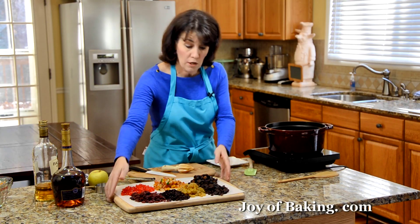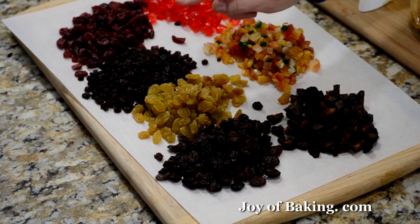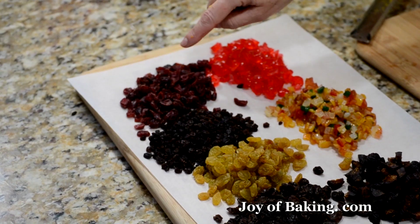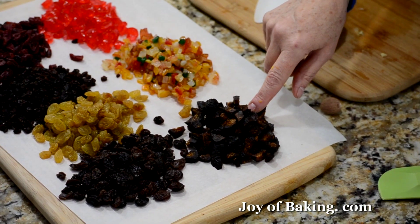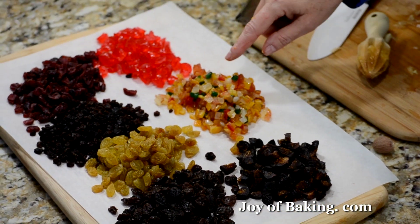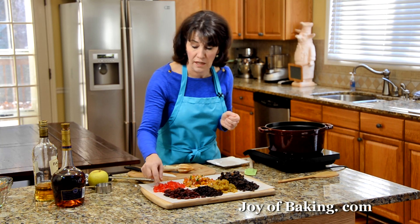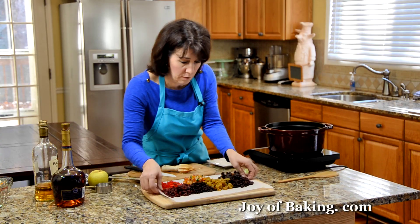And then for our dried fruit, we have lots here. We have a 1/2 cup, 90 grams of both dark and golden raisins; a 1/2 cup, 70 grams of currants; a 1/2 cup, 75 grams of either dried cranberries or cherries; a 1/2 cup, 100 grams of dried figs, just cut up; 3/4 cup, 120 grams of candied mixed peel; and a 1/2 cup of candied red cherries, or you could use green — just chop those up and dump it all in.